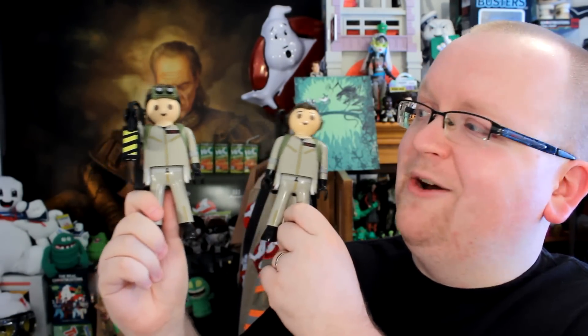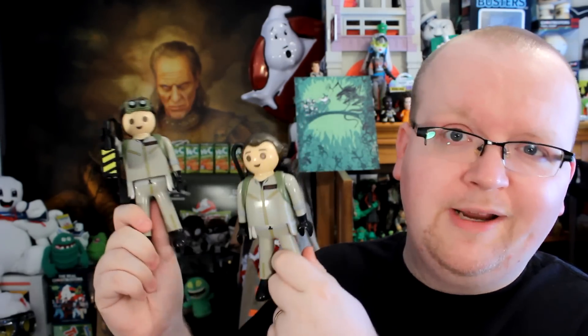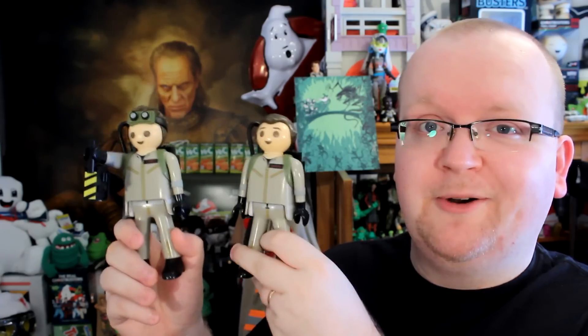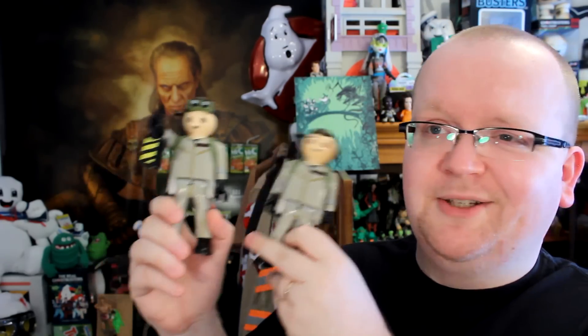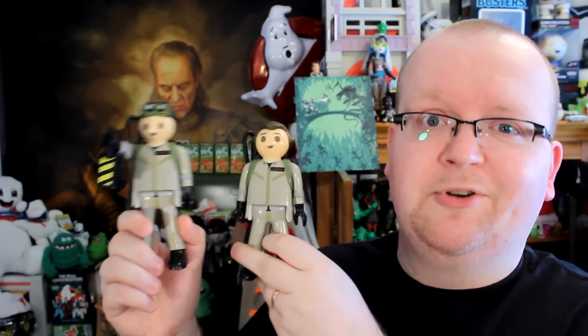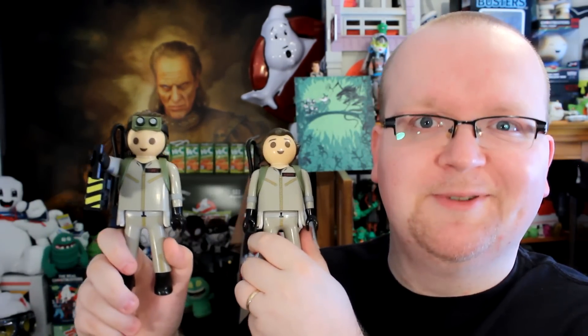If you'd like to pick up Dr. Ray Stantz or Dr. Peter Venkman in all their Funko Playmobil glory, we've got links down below in the description. Head over to EntertainmentEarth.com today — you are not going to regret it. There are also more figures in the Funko Playmobil line: TMNT, Back to the Future, Willy Wonka, Doctor Who, and so on. Be sure to check the links below. Hope you enjoyed this unboxing, and we'll see you next time on Ghostbusters News.